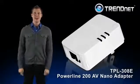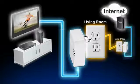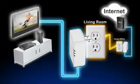TRENDnet's Powerline 200AV NanoAdapter, model TPL308E, connects a computer, smart TV, media player, or game console to the internet using your existing electrical lines.